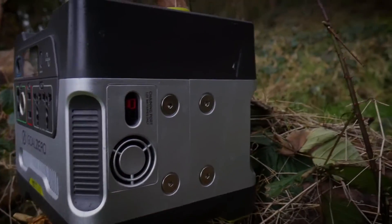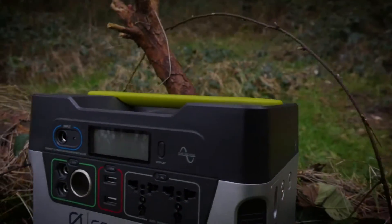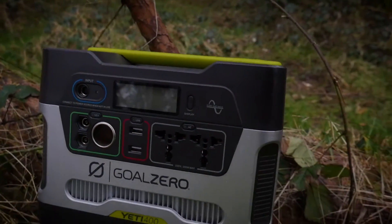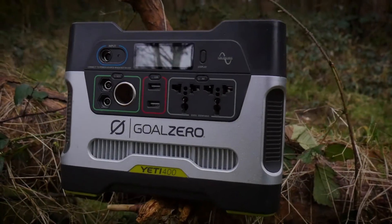On the side you can actually chain another Yeti together with this one, which is very handy. It also comes with a sturdy handle for carrying it around, a very robust shell, and rubber feet to stop it from sliding around on slippery surfaces.